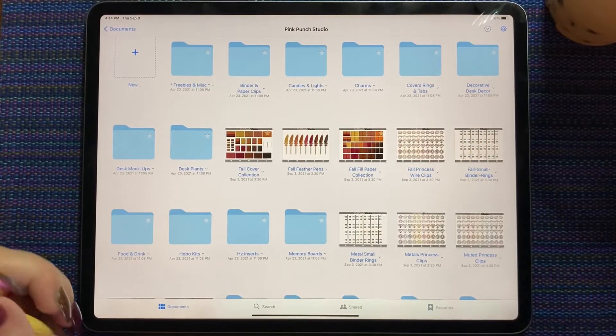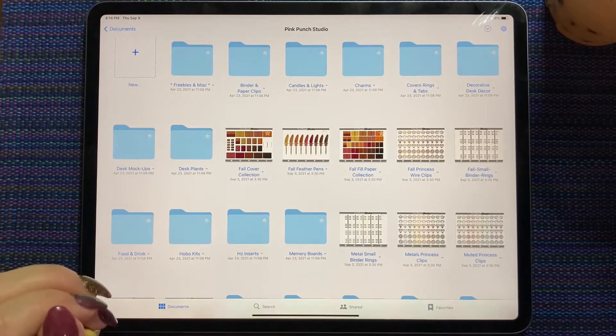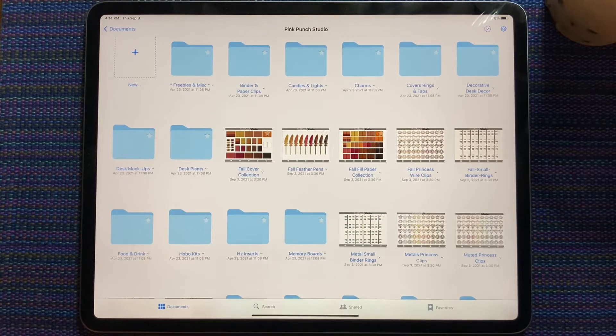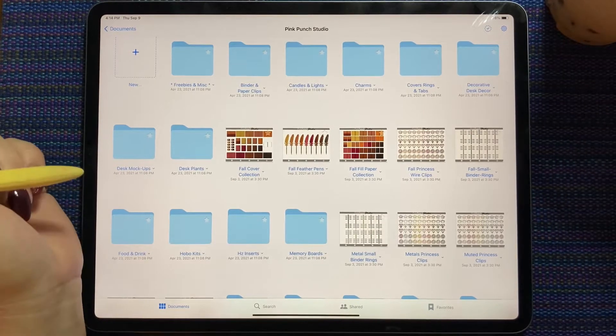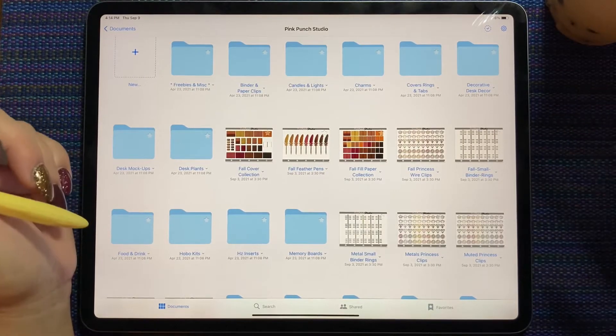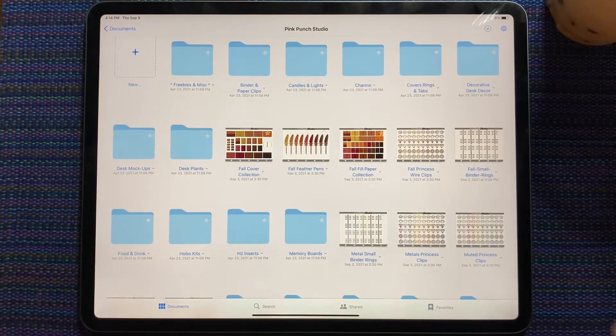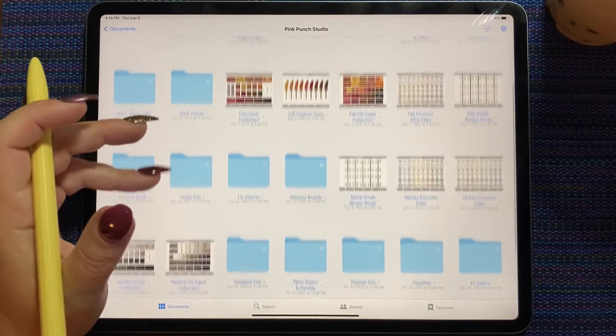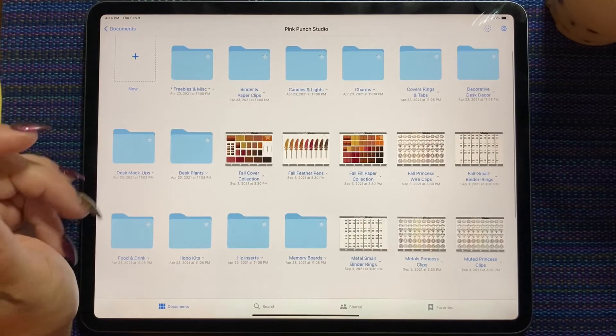Hi everybody! This is Shawna from shawna.plans on Instagram and here on YouTube. Today we are going to talk about last week's new releases from Pink Punch Studio. So many amazing fall palette kits. I love the fall palette — the fall palette is gorgeous.